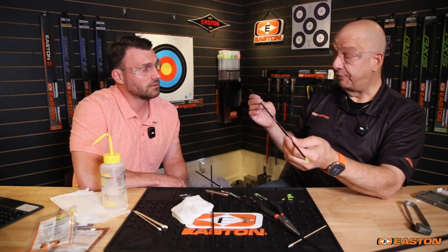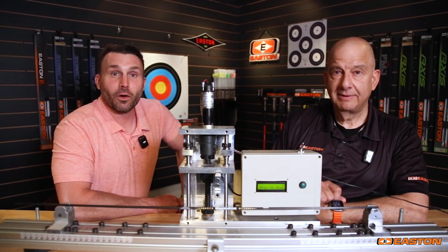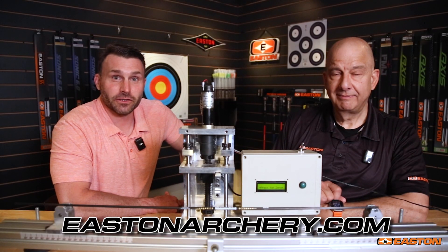Because if you do want to learn more about knocks, that's an interesting one. But we are looking good with this arrow now — it looks sharp, it's good to go. All I have to do is put my spin wings or other preferred fletching on here, and it's ready to go. For more information, visit us at eastonarchery.com.